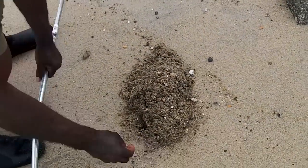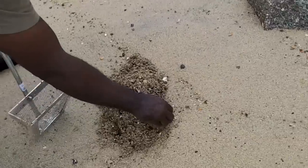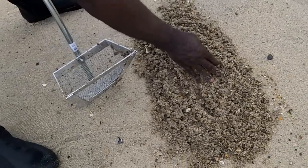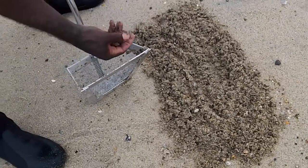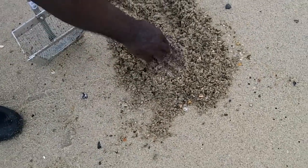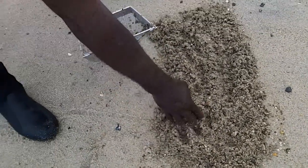There's one, two, three, four. It's kind of a gross shot. It's kind of gross to know that these are in the sand — we're like out in the water with them.